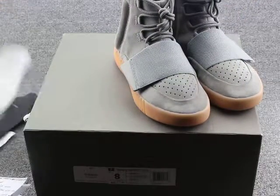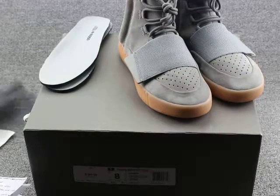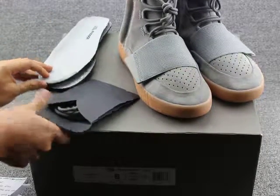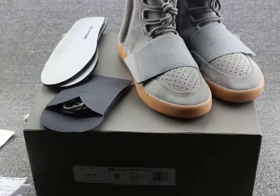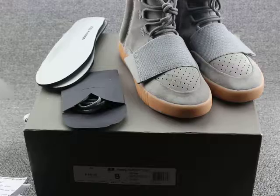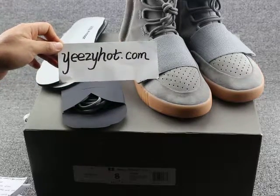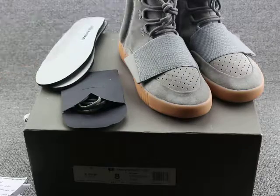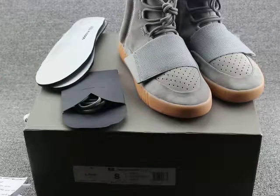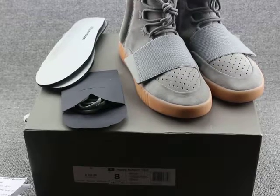If you want to buy this pair of shoes, you can click on my website. I will give you the best deal. My website is easyhunt.com. Hope you guys are alright — thank you for watching, see you in the next video. Bye!